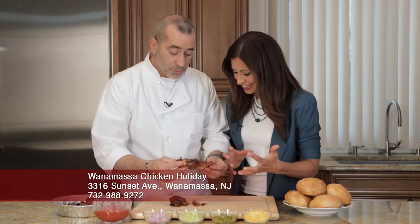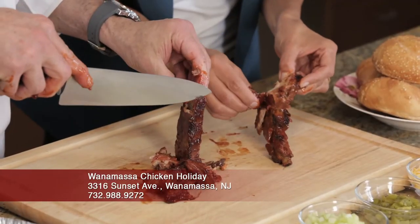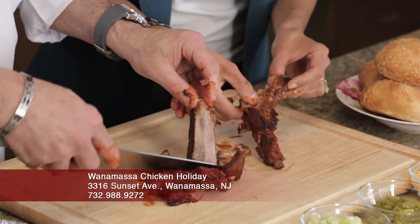Where did you get these from? These are from a chicken holiday in Juan Amasa, New Jersey. They smell great, they're delicious. You mentioned they're beef ribs — can you use pork?